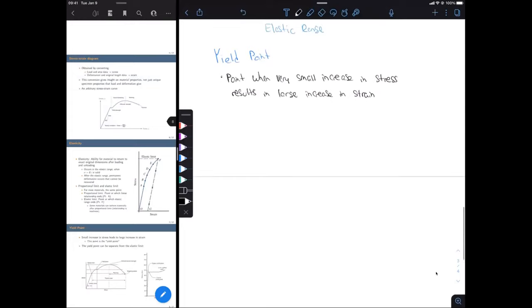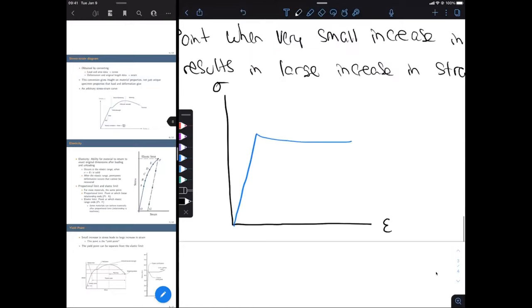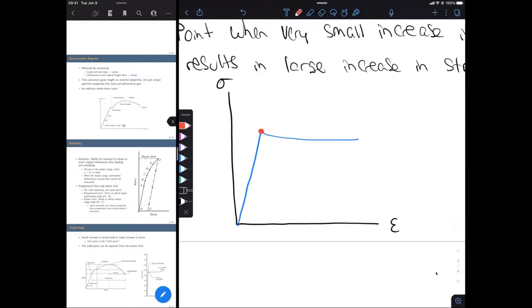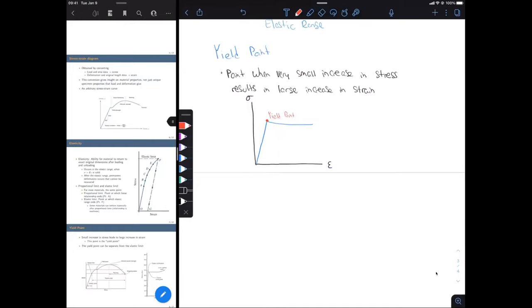Looking at a stress-strain curve — this is very exaggerated — but as we increase stress, at some point right here there's no increase in stress; in fact it actually goes down a little bit. The key is there's very little or no increase in stress and a very large increase in strain. That point in red is our yield point. For this arbitrary material, it was very defined, but for some materials this yield point is really hard to pinpoint.